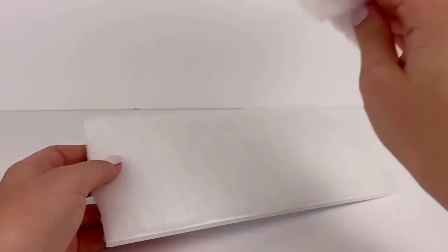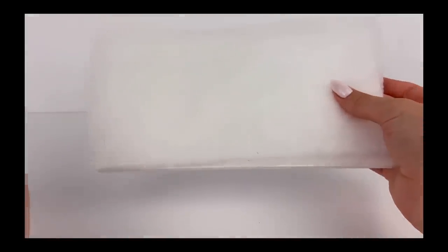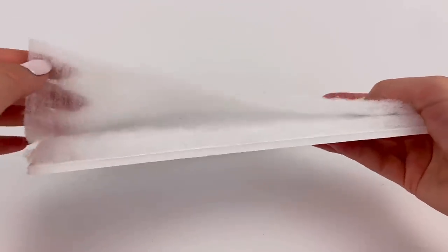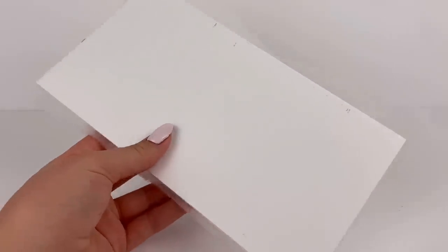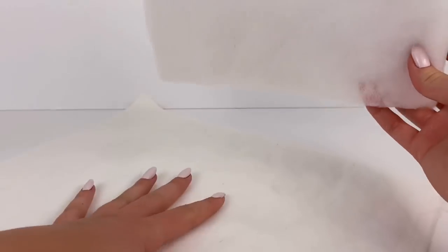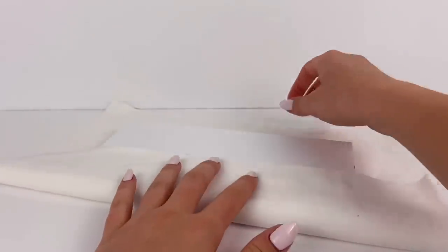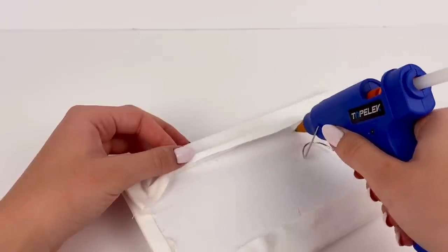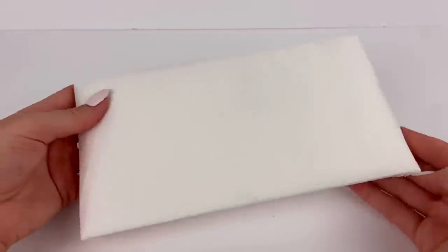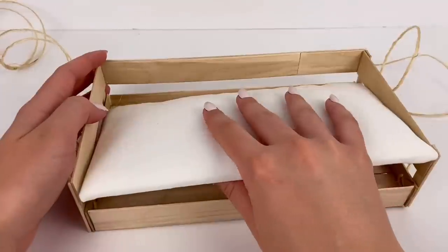I take the other piece of fiber batting and glue that on top of the first one, again using as little hot glue as possible, and cut off the excess once again. Now because I want the cushion to be white, I have some white cotton fabric that I'm going to lay underneath, lay down our cushion piece, and then fold over and glue down the edges underneath to make a nice cushion that actually feels soft, and we can put it right in place into the sofa bench thing.